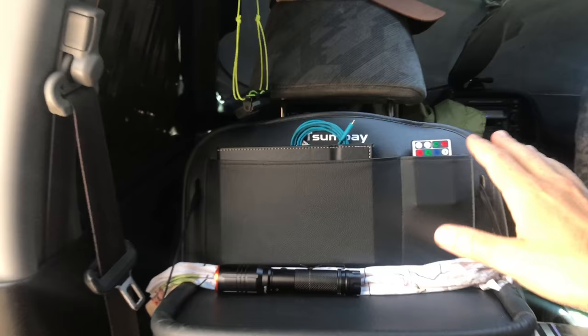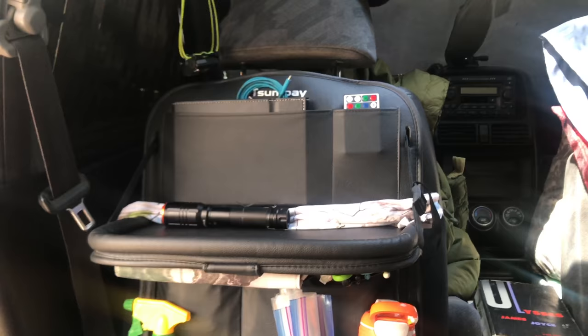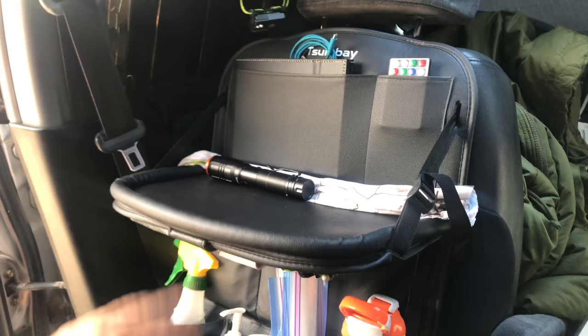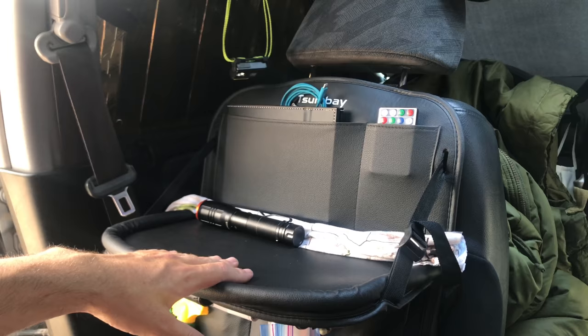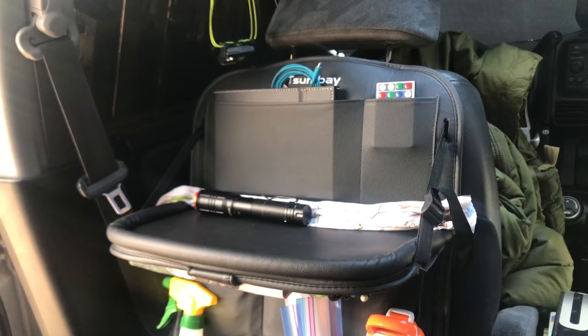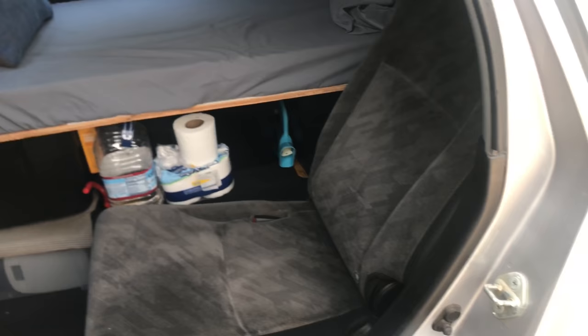Moving on - right here I put a back-of-seat organizer from Amazon. There are plenty of these on the market, but the reason I really like this one is it has a shelf. I can eat in here, or put a tablet or laptop on it - it's sturdy enough. You can cinch it up to different levels for heavier items. You could kick back and watch a movie if you don't want to be lying down all the time.